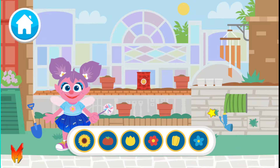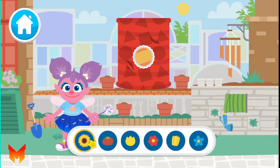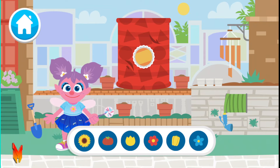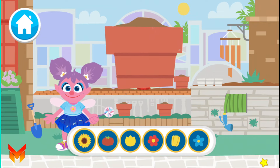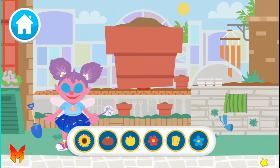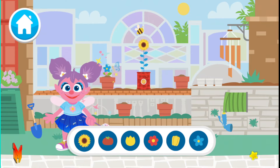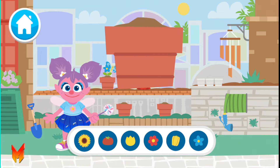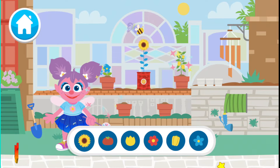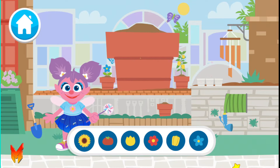Choose a seed for your planter! Sunflower seeds! Tomato seeds! Tulip seeds! Wildflower seeds! Yellow pepper seeds! Click on a seed! Sunflower seeds! Now let's choose a seed for this pot! Yellow pepper seeds! The more you plant, the more you help the bugs and birds!